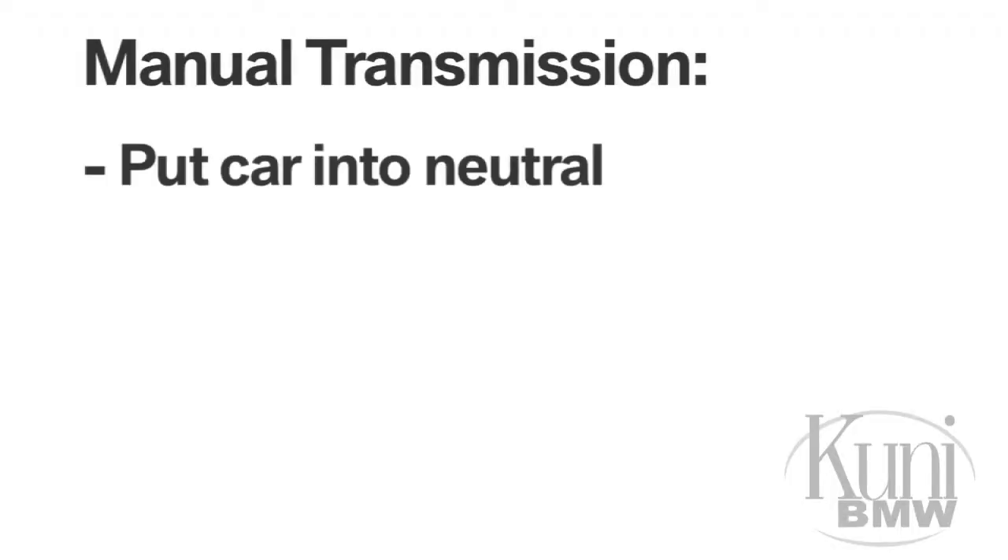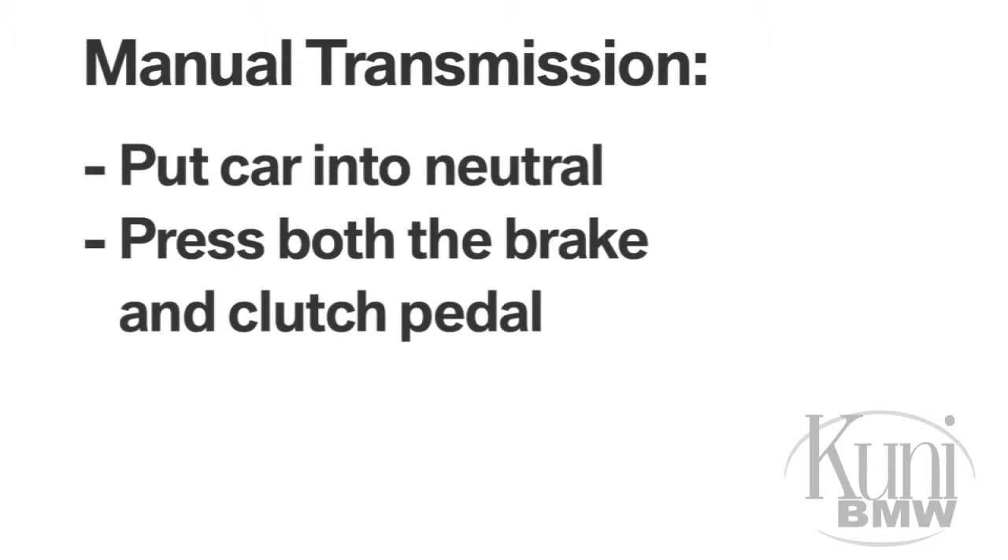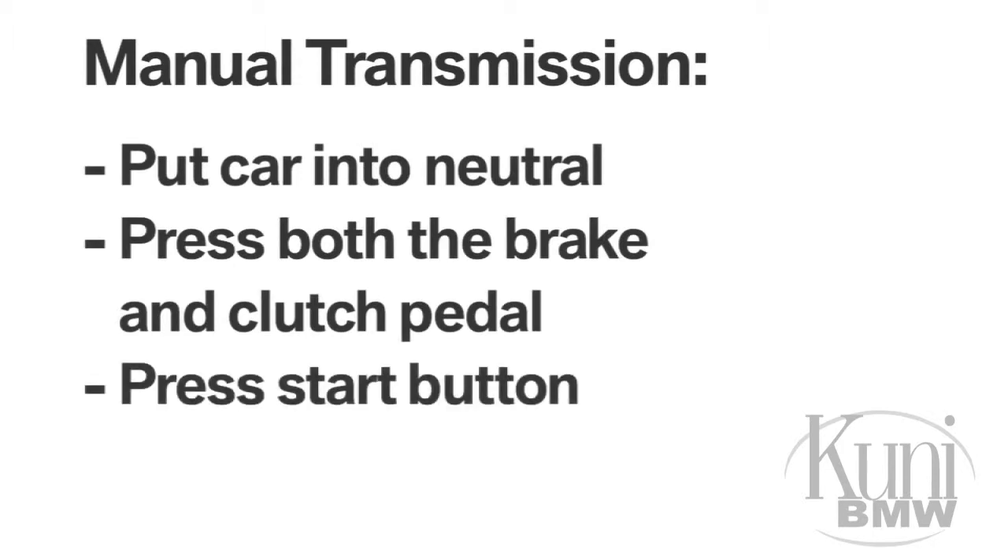To start the engine in a car with a manual transmission, make sure you're in neutral, then press both the brake and clutch pedal and press the start button.